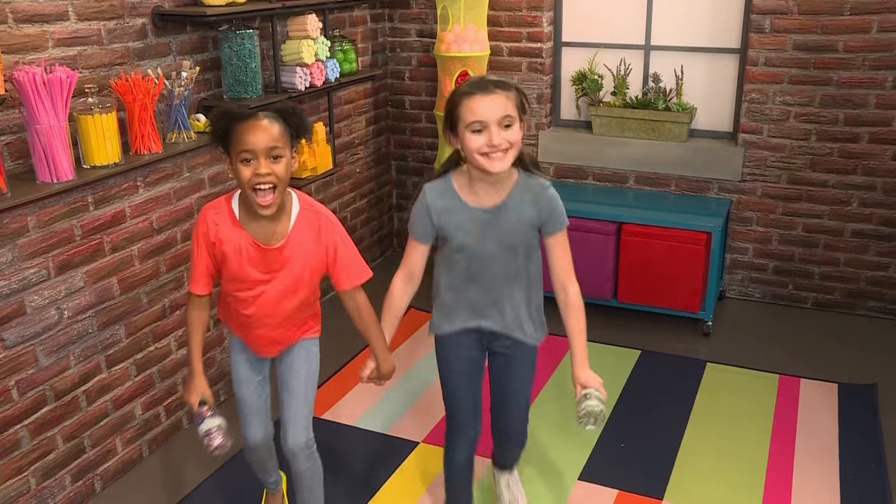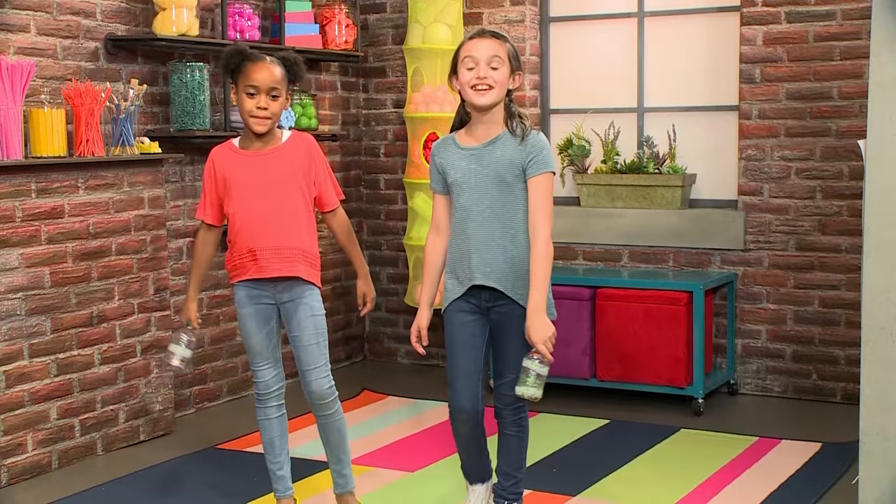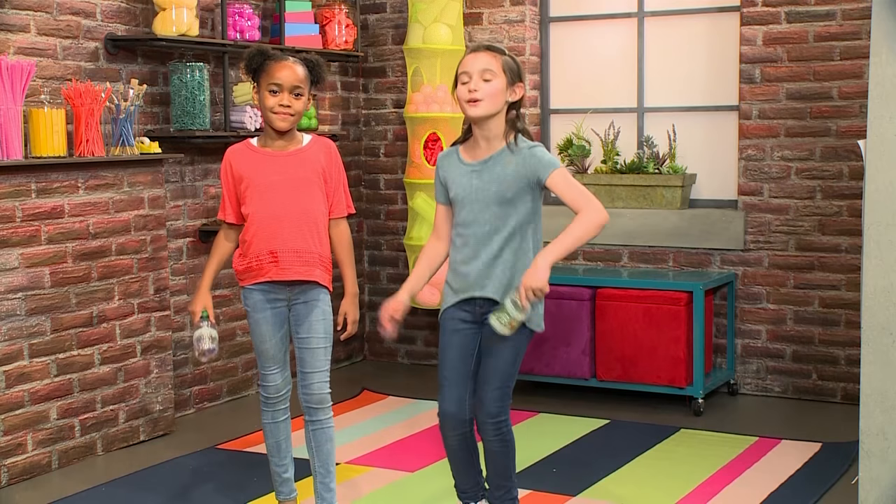Shaker, shaker, shaker! Boom, boom, boom! We made shakers. Let us show you how to make one so you can play too.